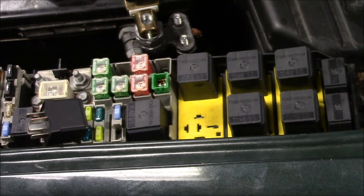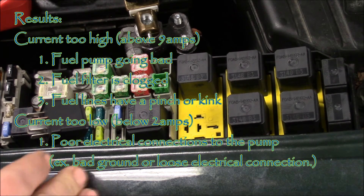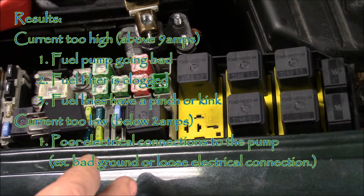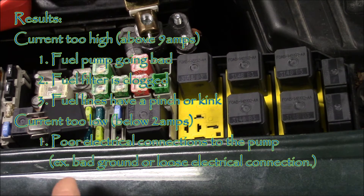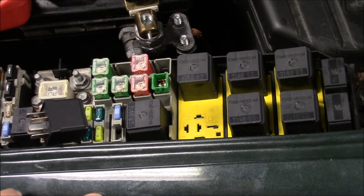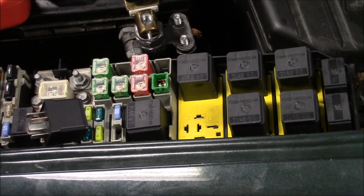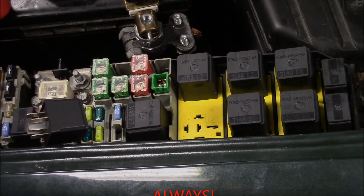A good reading, as I said before, is anywhere between 4 to 8 amps of current draw for this particular style of fuel injection. If you have a current draw that is too high, you could have a faulty fuel pump, a clogged fuel filter, or a pinched or restricted fuel delivery line. If the current draw is too low, you want to look for excessive resistance electrically — somewhere down the line it could be a ground going to the fuel pump or the power wire going to the fuel pump; make sure all those connections are clean and in good shape. But if you get a reading like we did, the fuel pump current draw is in good working order. Thanks for watching.